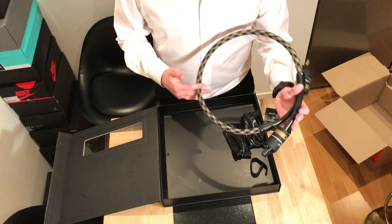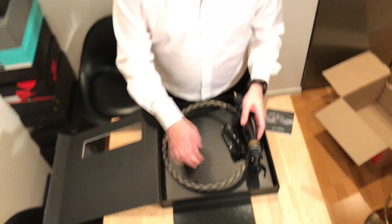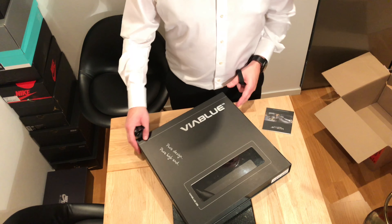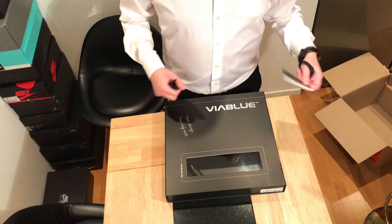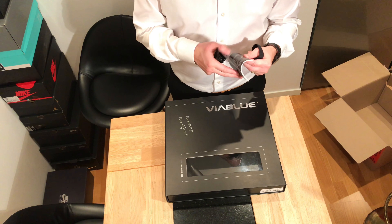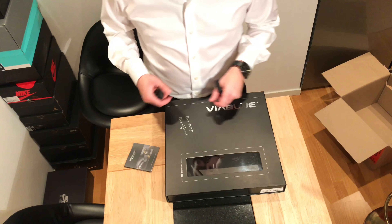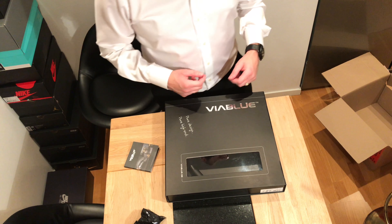Just gorgeous, like a snake — it really does look like a snake. I chose one meter only but I regret that already; I should have taken one and a half or two meters. But this is some serious thing, this is serious.